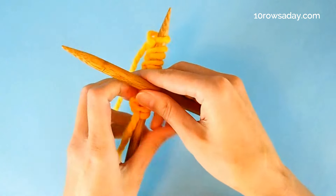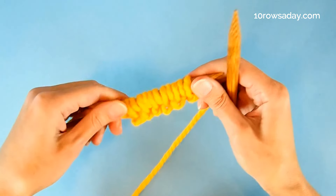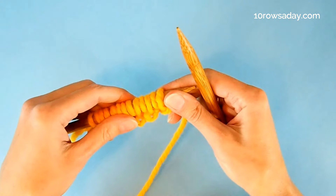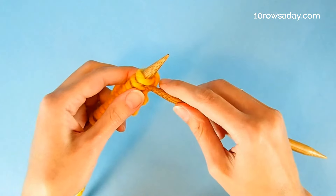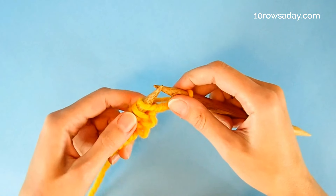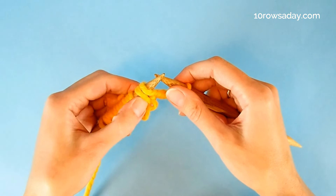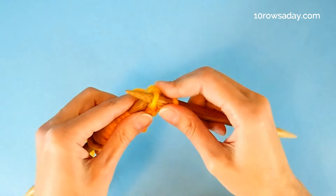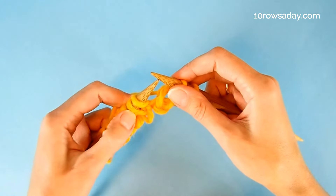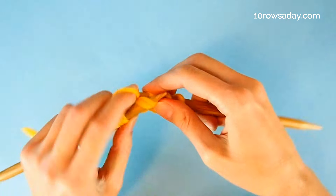Turn the work. We almost doubled the number of stitches, but that's fine — we're going to deal with those stitches right now. Knit the first stitch and then knit the next two stitches together, and keep doing that, knitting every two stitches of this row together.